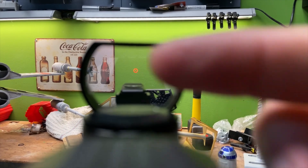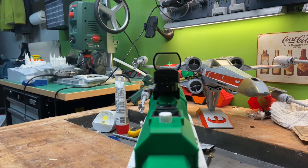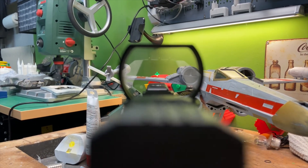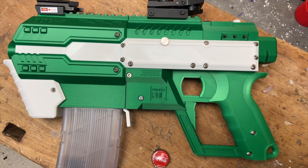On the red dot you can change the sight and also the color between red and green. For aiming in the dark, I also mounted a laser sight in the front.